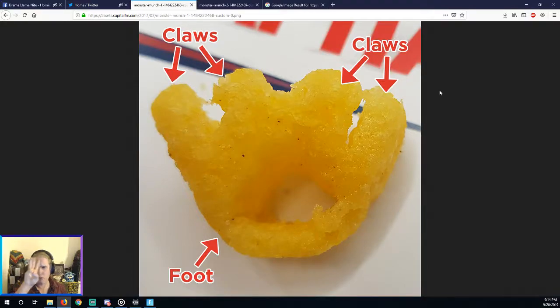There are three ways you can eat this Monster Munch right now. First off, you can just bite the toes off — or the arms, whatever you want to call them. You bite them off and then you'll have a hoop left at the end, like a hula hoop, and you can just consume that. That's one way to do it.